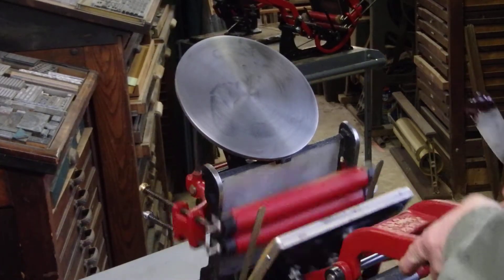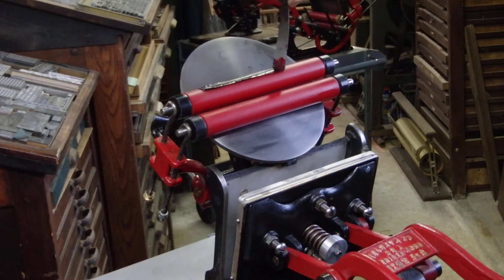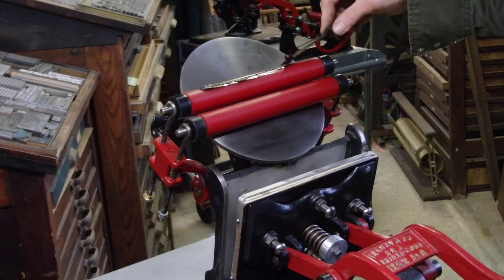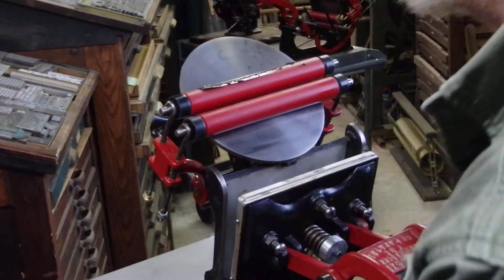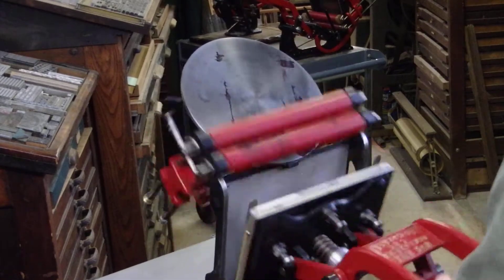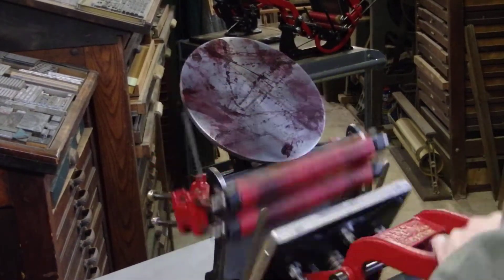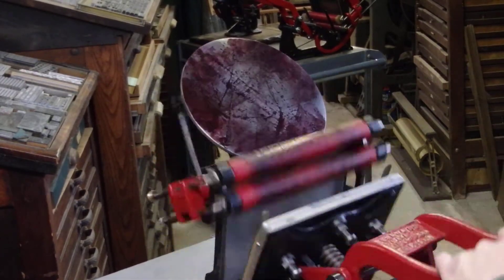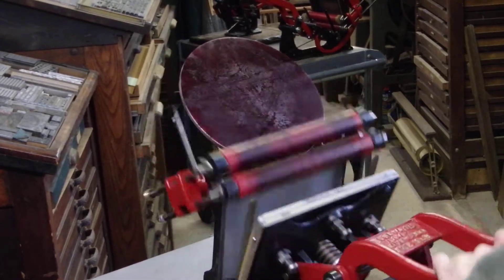Now it's time to ink up the press. I'm going to put a little stripe of roll ink across the top roller — not too much, maybe about the size of a lima bean. Every time the handle comes down or goes up, the disc rotates that way.